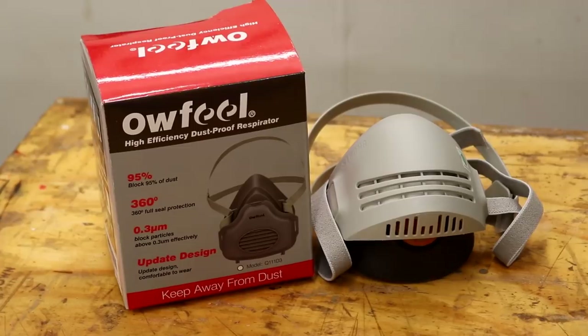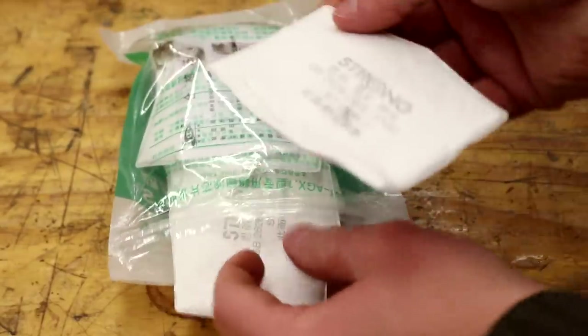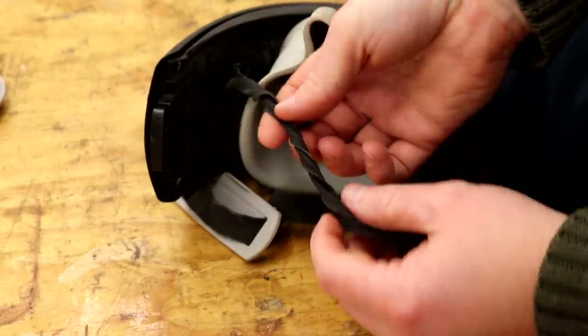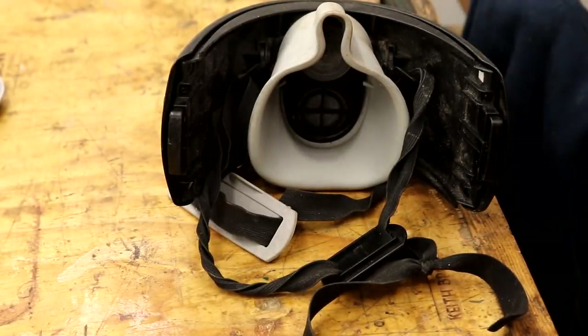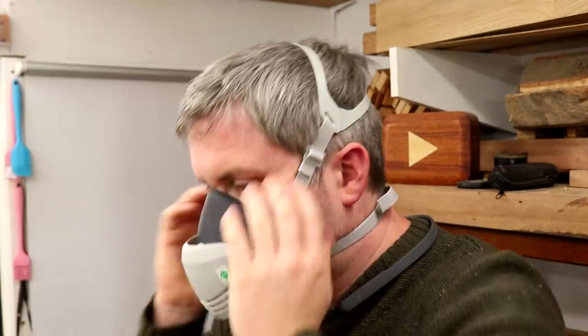Something else that I bought really recently is this respirator, and I couldn't believe it — it comes with 20 replacement filters in the box and it's really inexpensive. Previously I was using the Trend Air Ace, which is quite an expensive respirator, but I've been really disappointed with it because the straps are really poor quality — you can see how twisted they are now. I expected more at that price point. The straps on the new cheaper one are actually pretty good quality; they're nice and thick and I think they'll last well, but even if they don't, at this price I wouldn't begrudge just buying a new one.